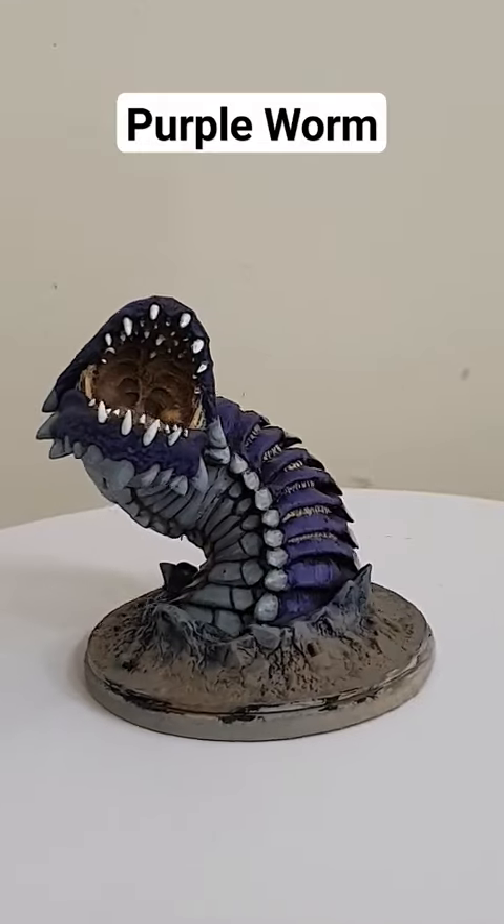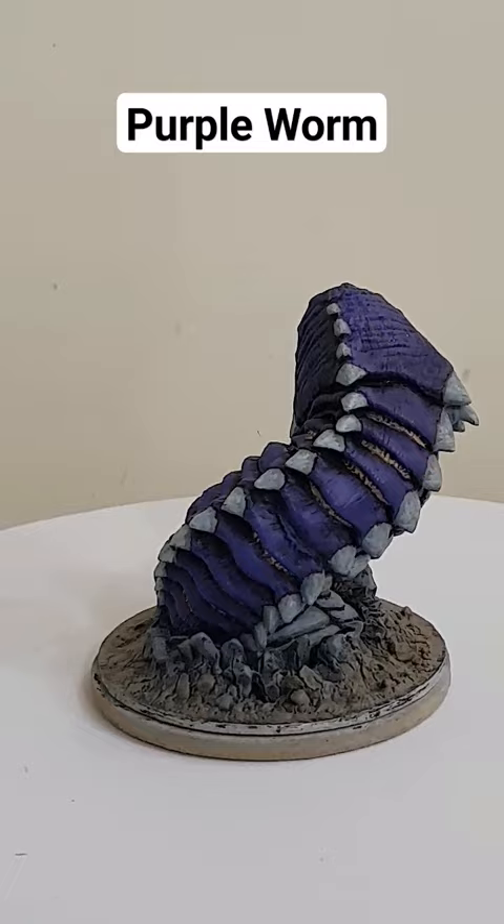This is the purple worm for Dungeons & Dragons. One of the things about this one is it's not your Dungeons & Dragons or Wizards Kids miniature — this is actually a Gale Force 9 miniature.